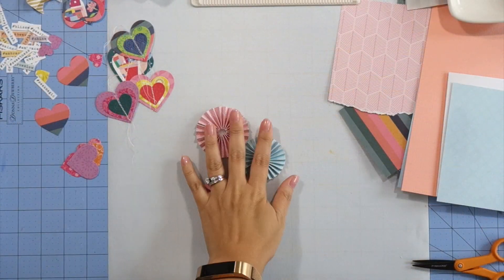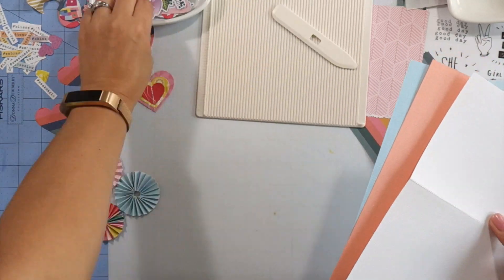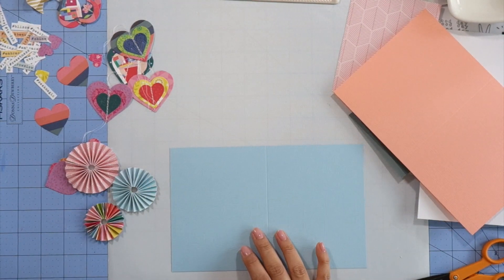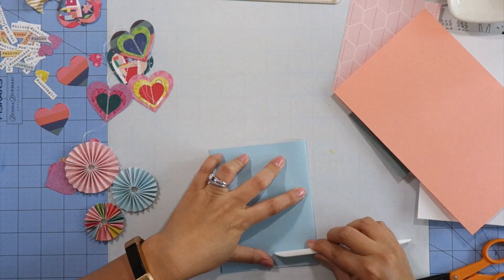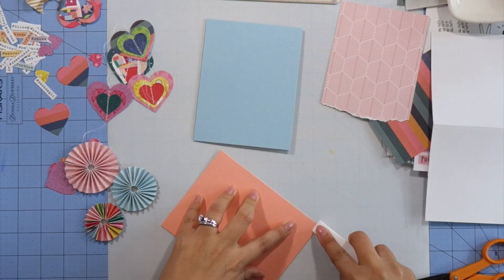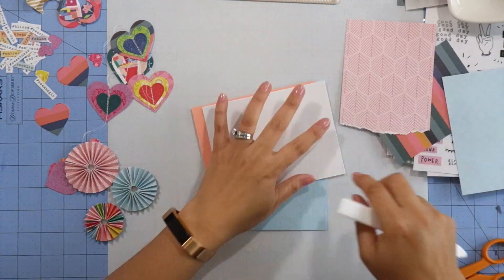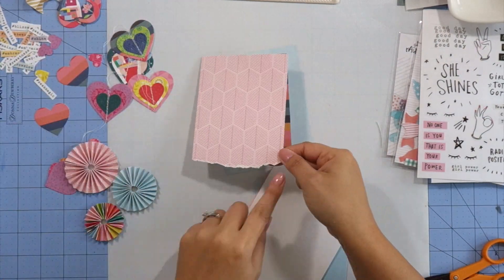I cut out some of the hashtag words from that pattern paper. Now I'm making my card bases from the cardstock kit — I chose a blue one, this orange one, and the white cardstock. I cut them down to five and a half by eight and a half inches, then score them at four and a quarter, which makes an A2 sized card.